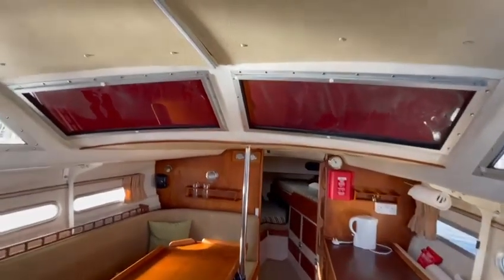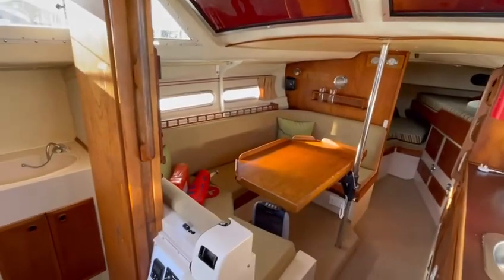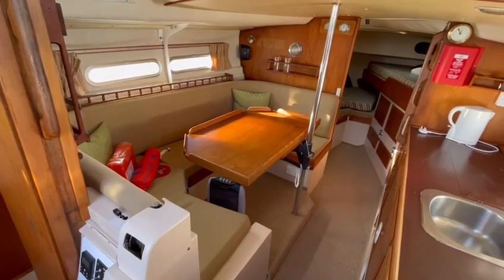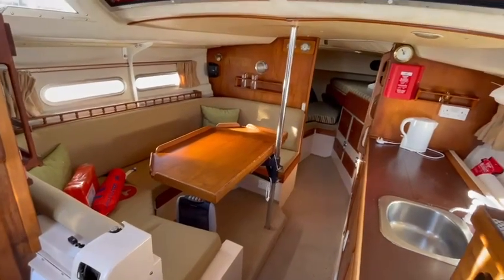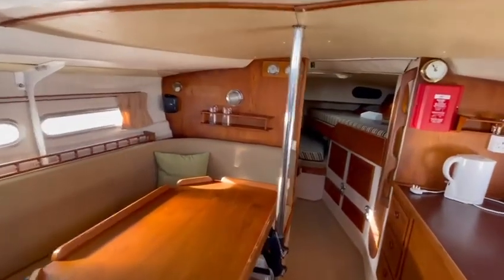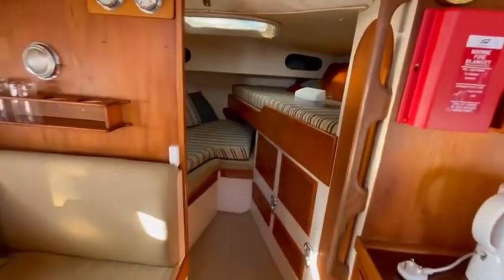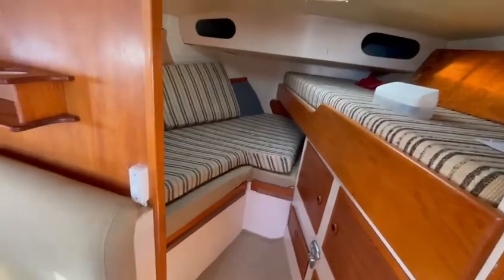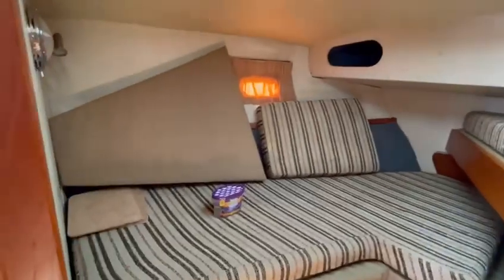There's great head height throughout this section of the boat. We've got a table which can lower down to form an infill, and also be lifted up to be stored out of the way if necessary. Forward, we've got two berths in one cabin, with an infill piece as can be seen here.